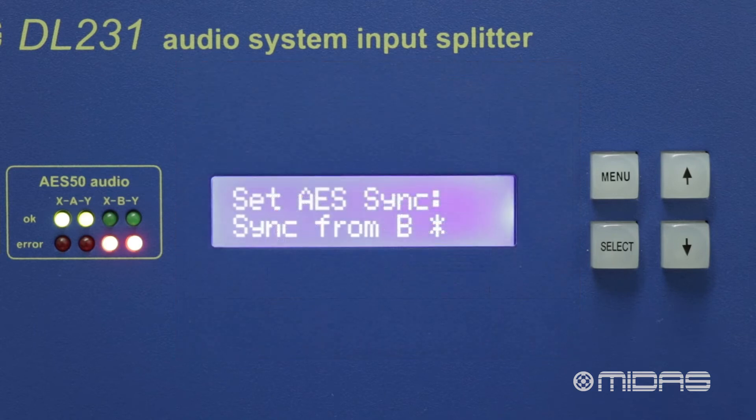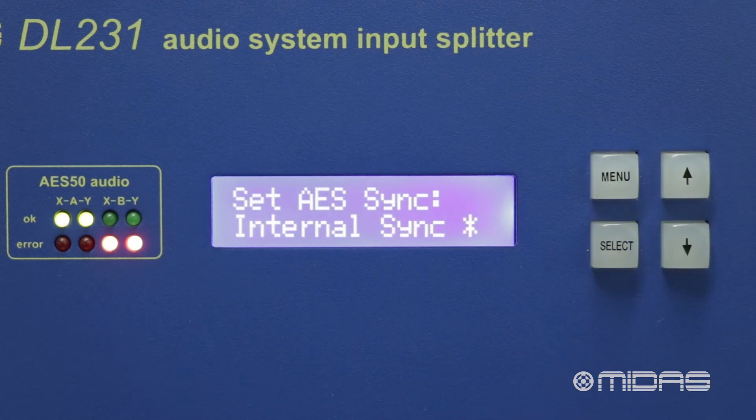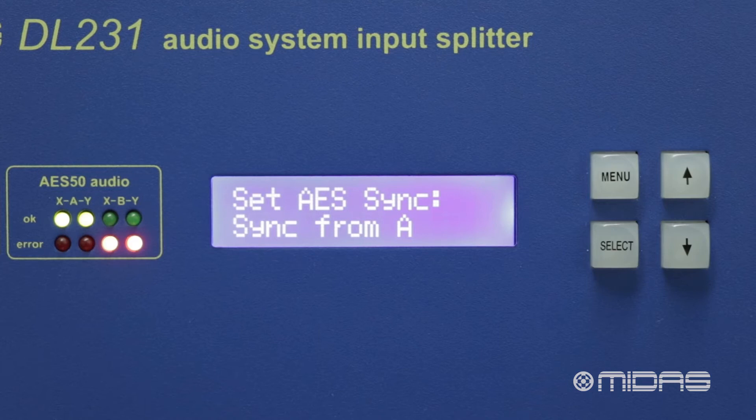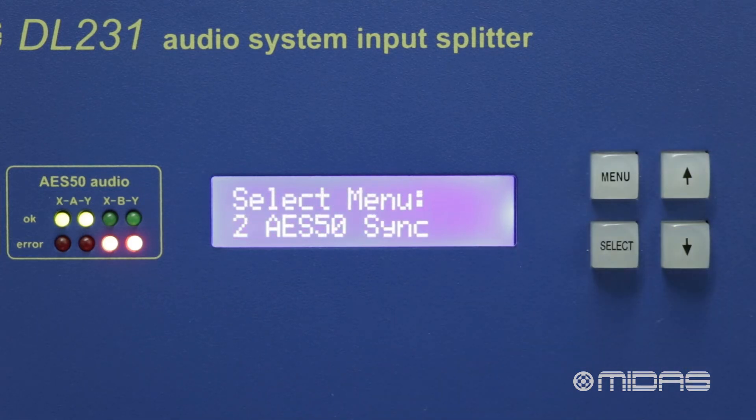Another option on the AES50 sync menu is to set to internal sync. We would use this option if we connect our DL231 to a device without a master clock. This could be for a standalone analog use, or as a master clock in a system setup if required.